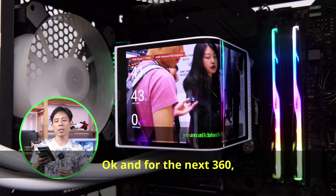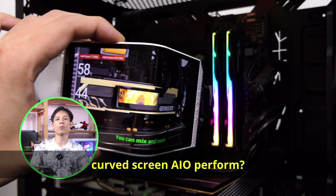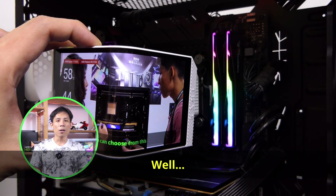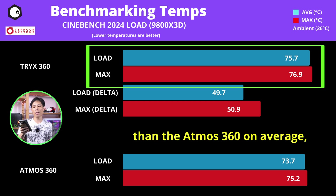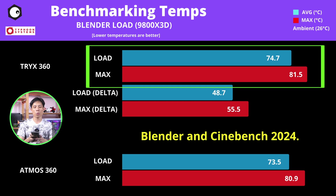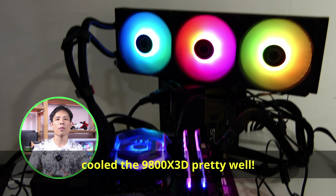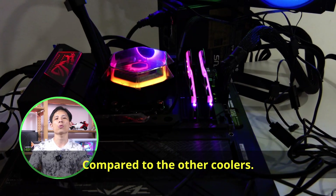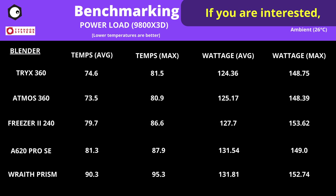Next is the Tri-X Panorama 360 ARGB. How does this awesome curved-screen AIO perform? It's similar to the Atmos 360 — just 1 or 2 degrees C hotter on average and at max for both Blender and Cinebench 2024. Needless to say, both 360mm AIOs cooled the 9800X3D pretty well compared to the other coolers. I've also included a chart for power usage — you can pause and take a look.